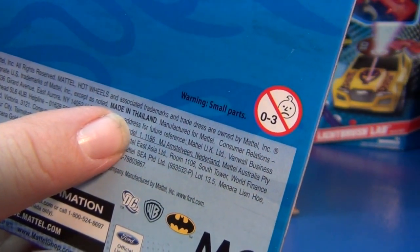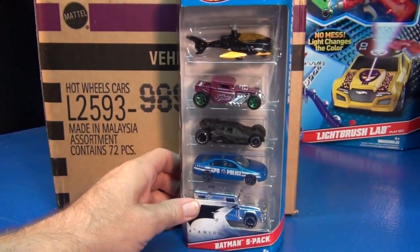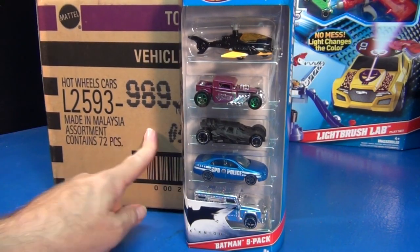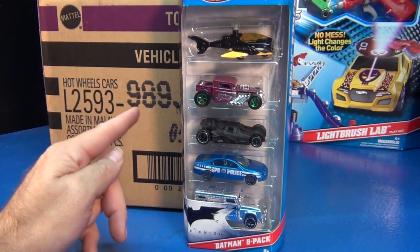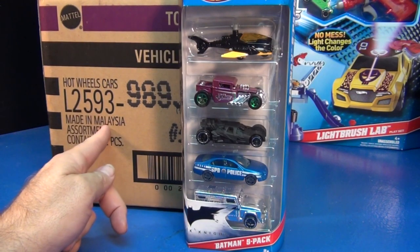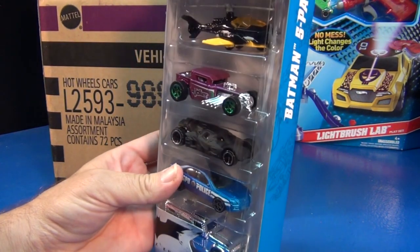How can that happen? This five-pack is made in Thailand. The regular Bone Shaker is made in Malaysia. Here's a basic Hot Wheels 72-piece case Bone Shaker — made in Malaysia — with the skull on the face. So how does the tool get from Malaysia to Thailand? Mattel's not going to ship the tool from one plant to the next, especially when they're supposed to be using the Joker edition skull or face.